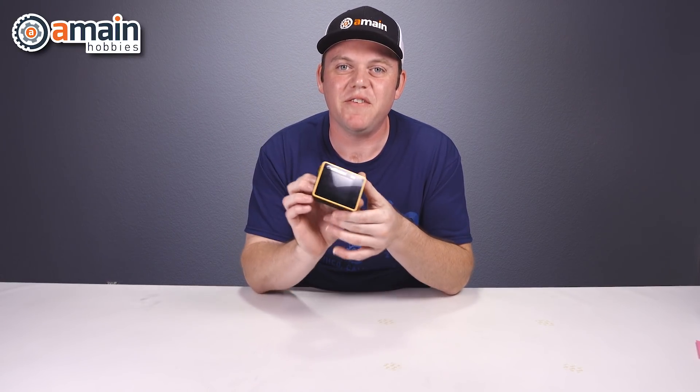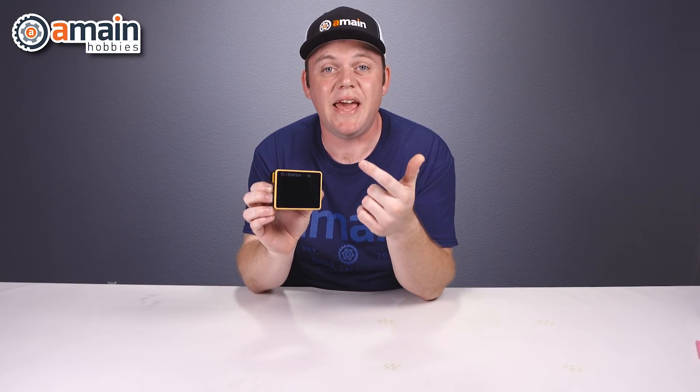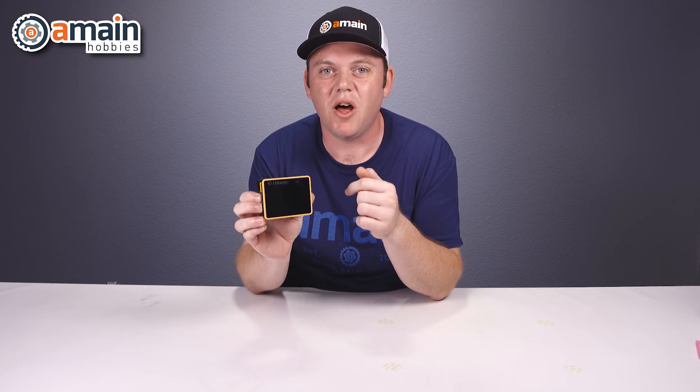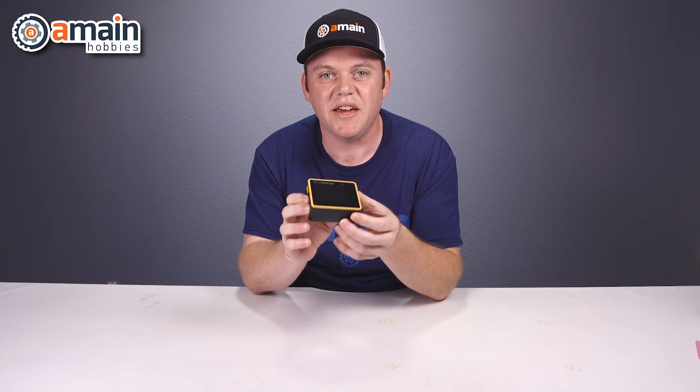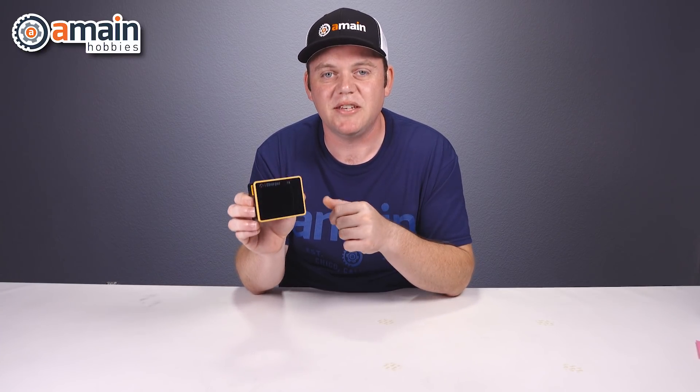Physically, the X6 is so small and lightweight for those big specs. It measures in at only 3.3 inches long, 2.5 inches wide, and about 1.5 inches thick, and the weight is about 170 grams.